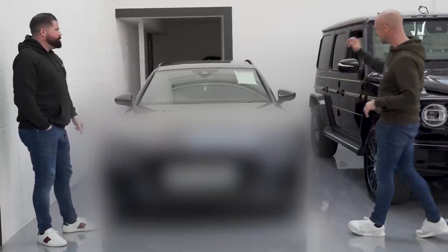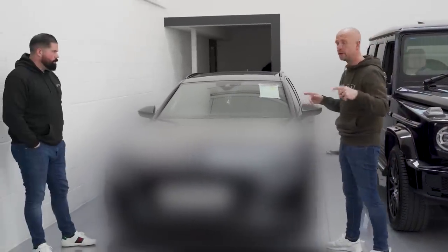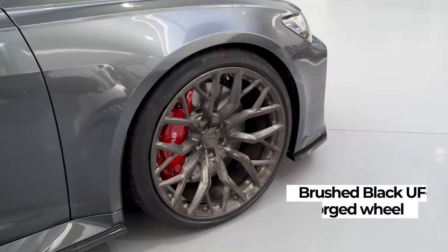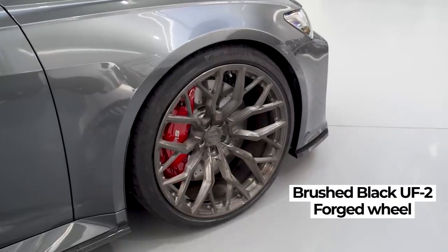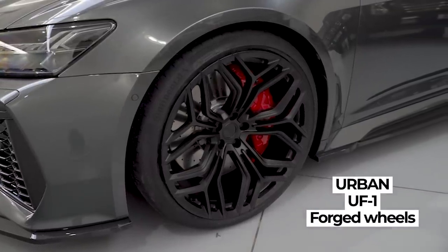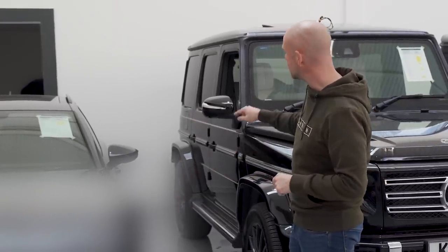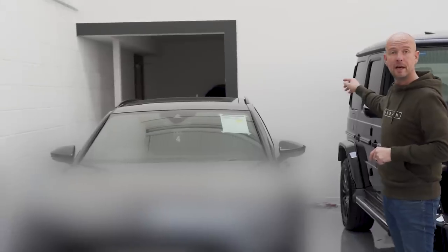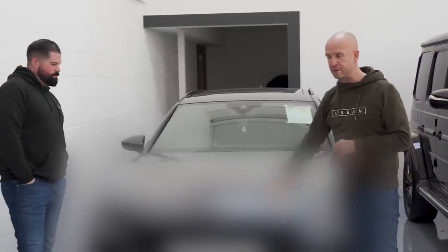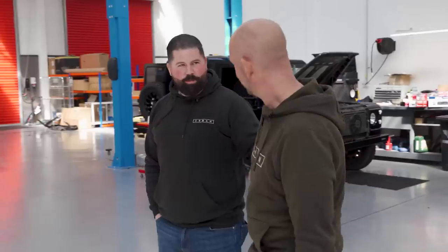We've put this on lower suspension. We've got two different styles of wheels to show with some new finishes: brushed black, satin black, and gloss black — the UF1s and UF2s, two different wheels on either side. We've got the new aero kit which includes a front lip, side seals, rear wing, lower wing, and rear diffuser. We're 50% done and it should feature in the next two or three weeks.